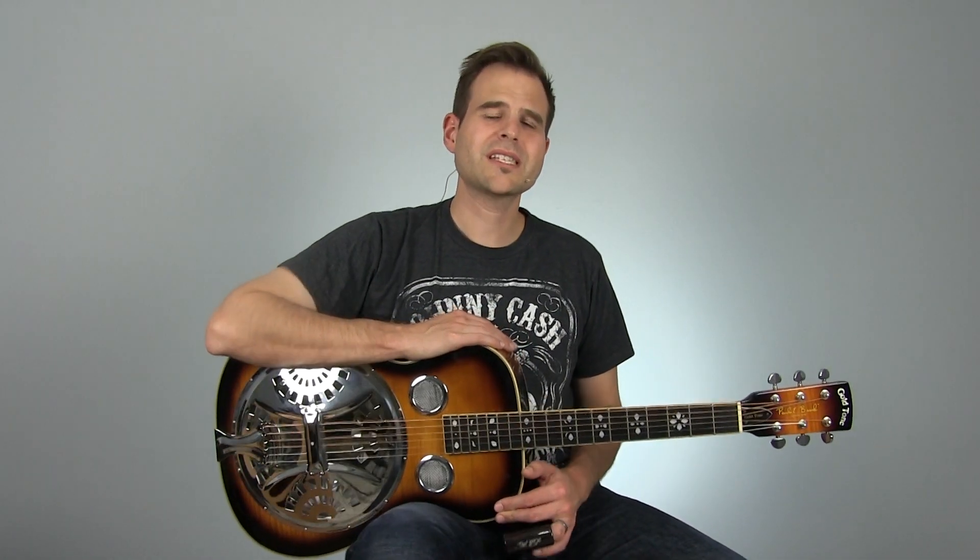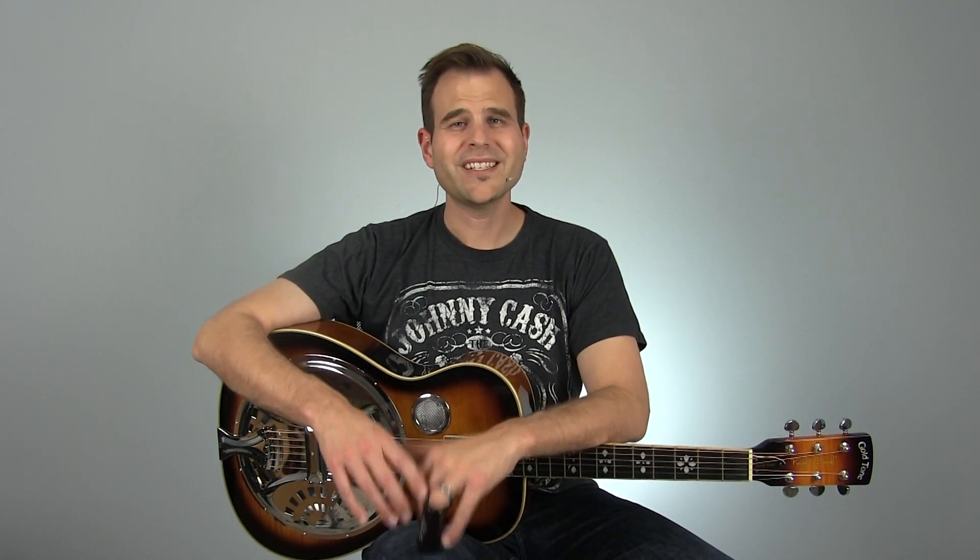What's up blues fans? John here with the Blues Guitar Institute and this is your Tuesday Blues, where we take cool acoustic blues concepts, break them down to their bare core essentials and build them into a nice cool bluesy package. Today we're going to talk specifically about slide guitar. We're going to kick off a month of slide guitar focused lessons right here on Tuesday Blues and in the BGI premium members area. Hit that subscribe button on YouTube, give us a thumbs up and let's get right into today's lesson.